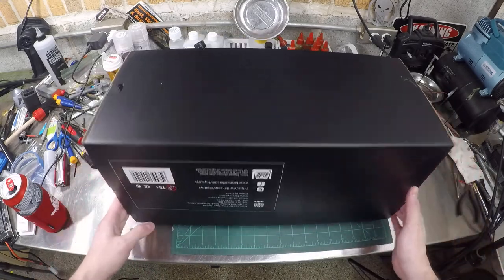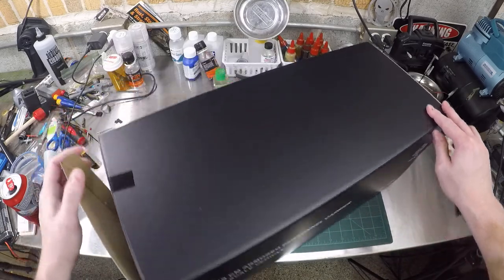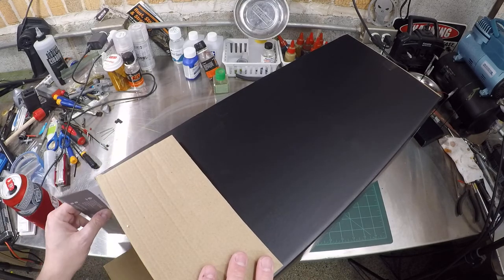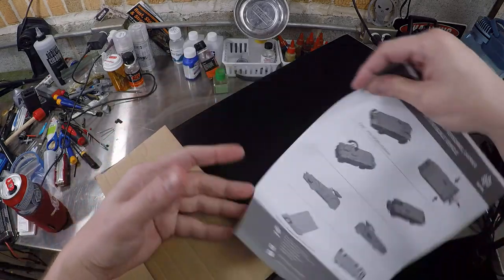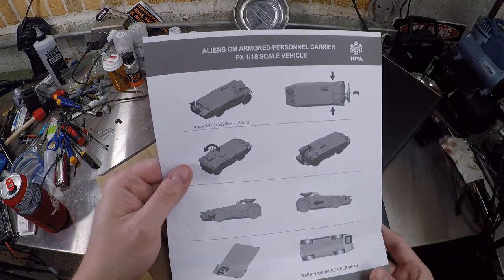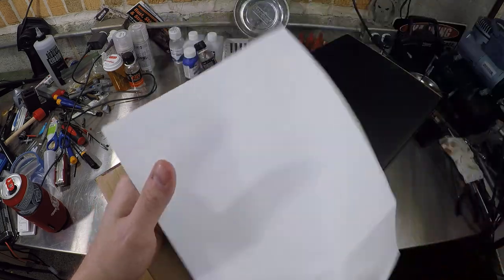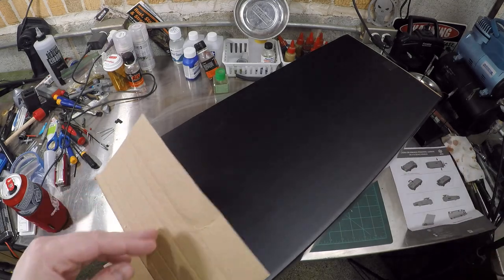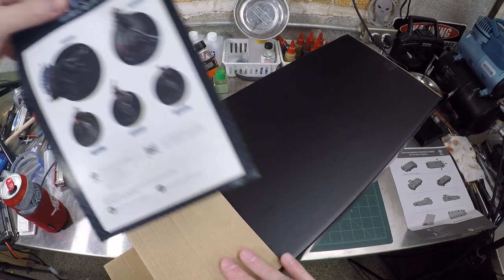For 250 bucks, that is one unimpressive package right there. Really, that's it — there's no other inner box or anything. We get some instructions. The price of admission these days for anything collectible is they don't have to give a crap.